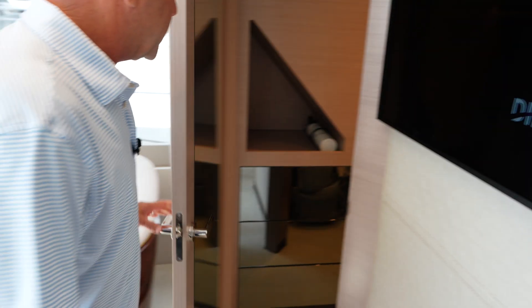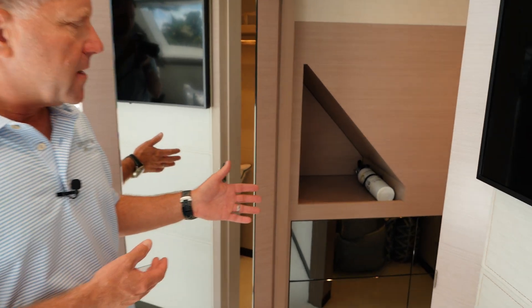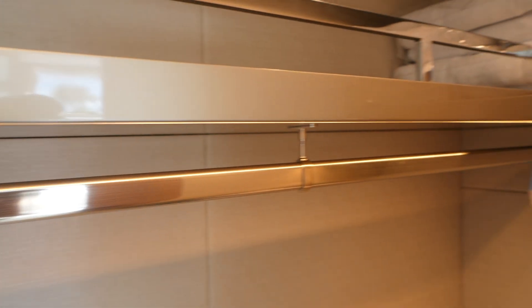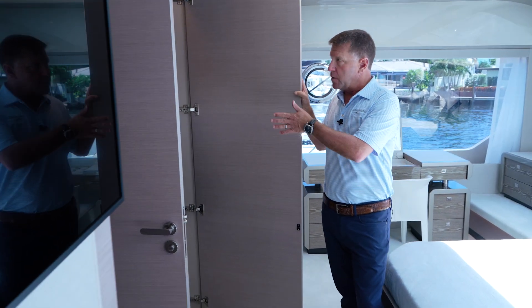One area that's really nice in here is the master closet. As you make your way to the starboard side, this is a full walk-in closet in the master with six drawers and plenty of hanging room. And as you work your way outside of that walk-in closet, there is a secondary closet with two drawers as well.